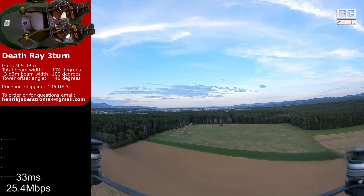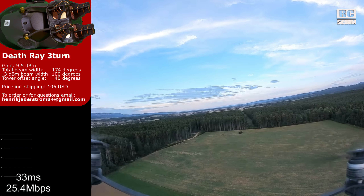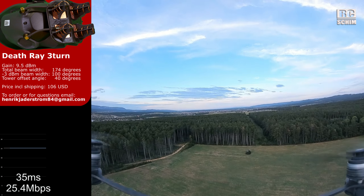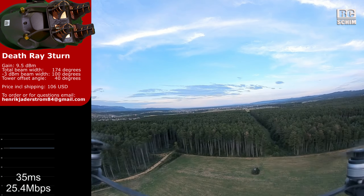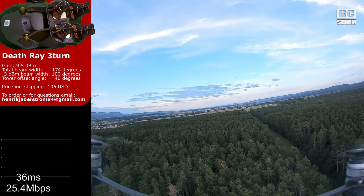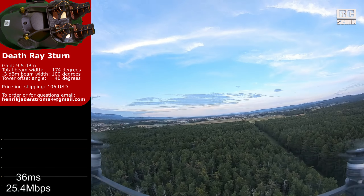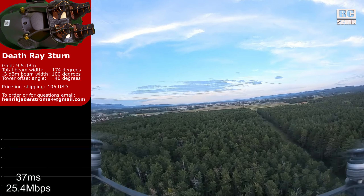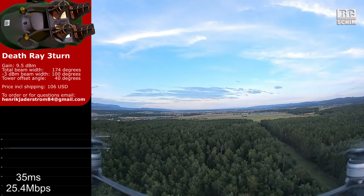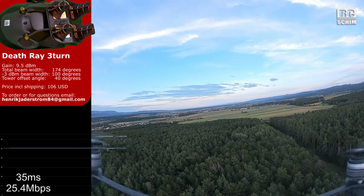Three-turn helicals are a good compromise between directionality and wide beam width — they can cover around 100 to 180 degrees. They should really get us far, to a point where I will not feel comfortable continuing the flight. We should see an advantage on the first one or two kilometers, then I will return. I will fly as far as until I see a degradation in bitrate, then put on the even more directional seven-turn helicals.